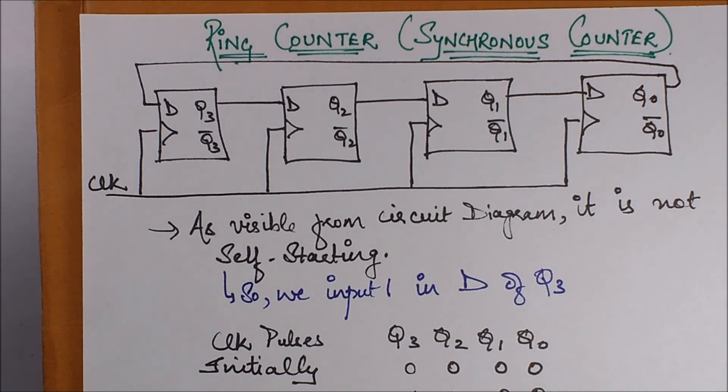Hello friends, in this session we are going to take up the ring counter and the Johnson counter. In the previous sessions we have covered all kinds of ripple counters, binary and non-binary ones, so in case you haven't seen those videos you can visit them in the same playlist. Now the ring counter and Johnson counter are basically very similar to each other, but the entire thing differs only on the aspect of using a NOT gate.